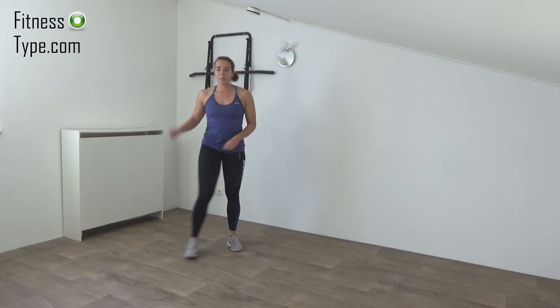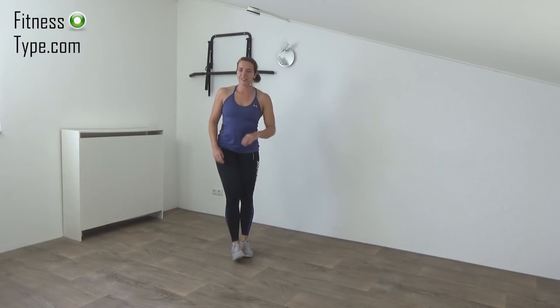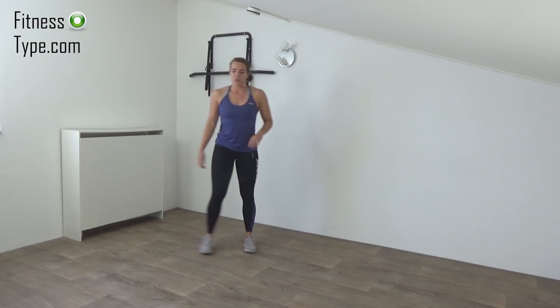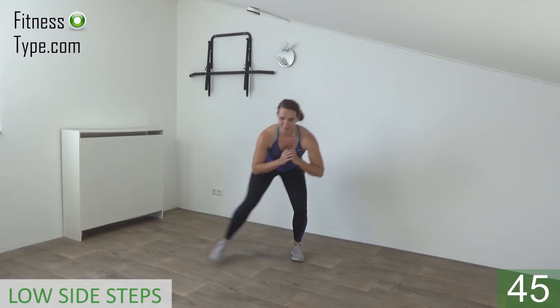Next exercise: double side step. When we do that, we are low and we stay low, so we don't come up. Squeeze your glutes. Get ready, feet together. Go down and step to the side.